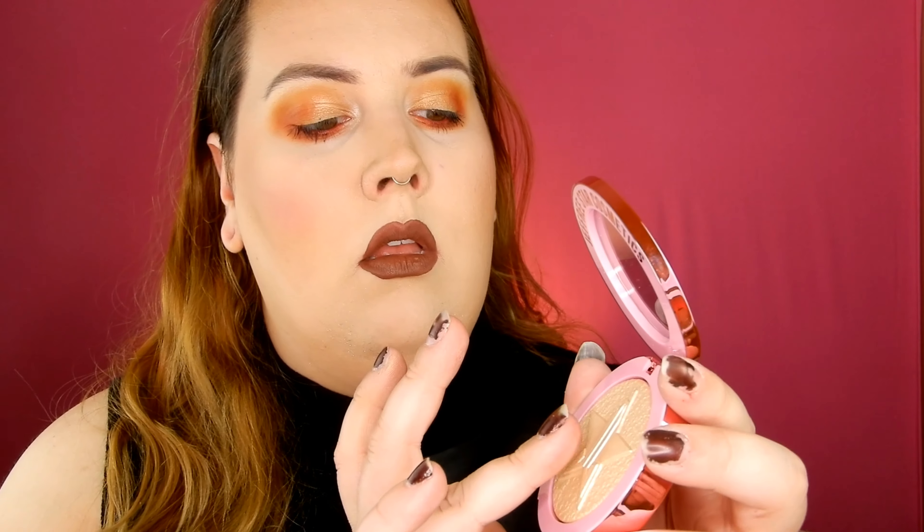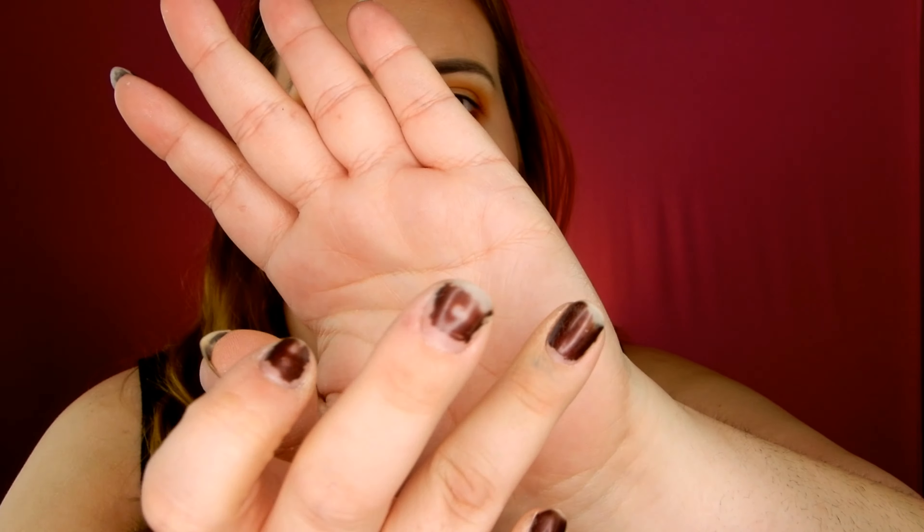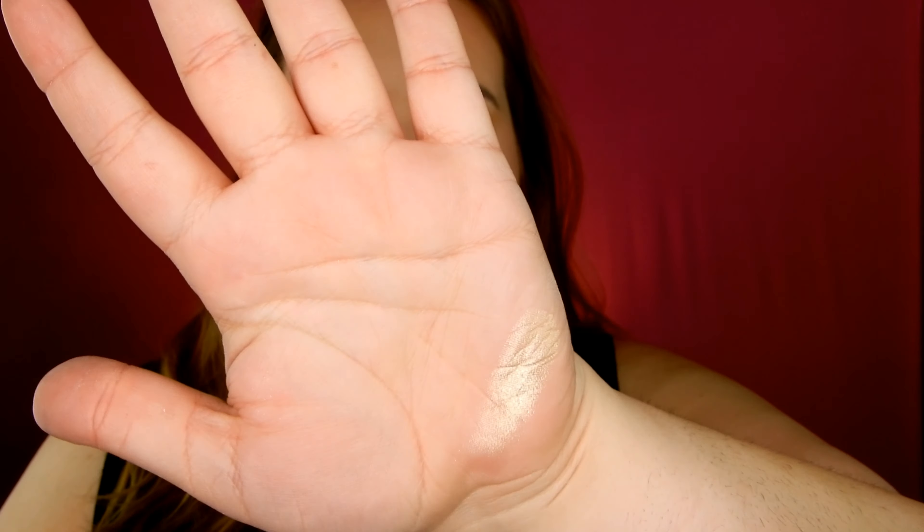Let's just go in with my finger. That feels super buttery — that's just like a one swipe. It's super duper metallic and honestly looks really really pretty.